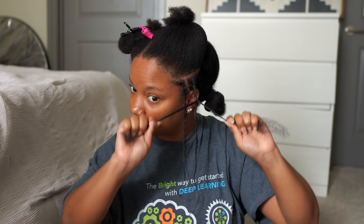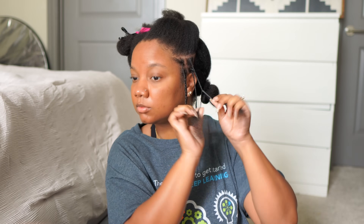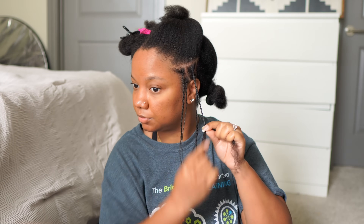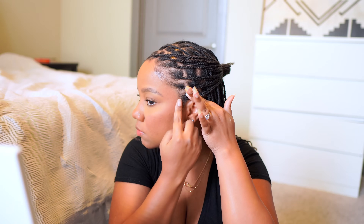I added gel throughout — every single braid from root to tip. This red gummy gel just held these little mini twists so well. This is how we're looking after it's all set and done. I typically just wear my hair back in a ponytail and I'm good to go. Just doing a little bit of my edges — a couple swoops.